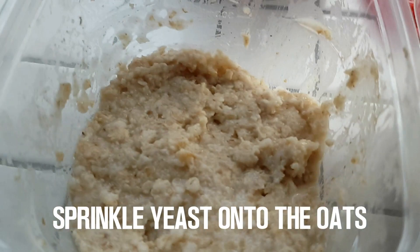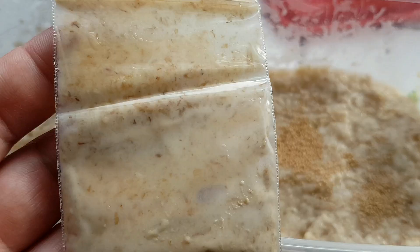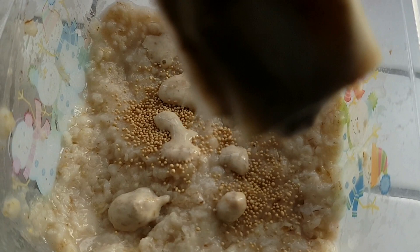Prepare the oats into a thick consistency — you don't want them too watery and soupy, and you don't want them rock hard. Get your yeast and sprinkle it on top of the oats; just a generous sprinkle is what I like to do. Make sure you clean the sides — as you can see my sides are dirty — clean the sides off, then sprinkle your micro worm culture.